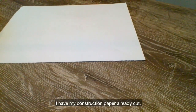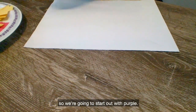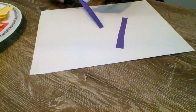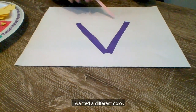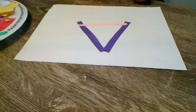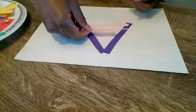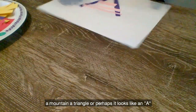So I have my construction paper already cut. I have several different colors. One of my favorite colors is purple, so we're going to start out with purple. I am going to put glue on one side, glue it down, place glue on my other rectangle, and place it down again. And I think for the inside of my mountain, I wanted a different color — I am going to use pink. And more pink. So this looks like a mountain, a triangle, or perhaps it looks like an A.